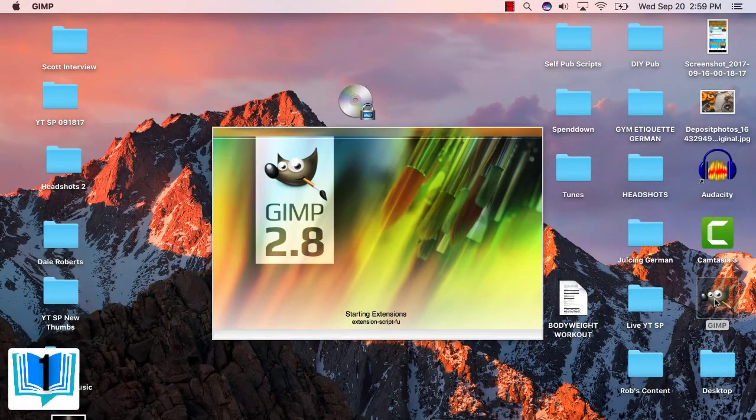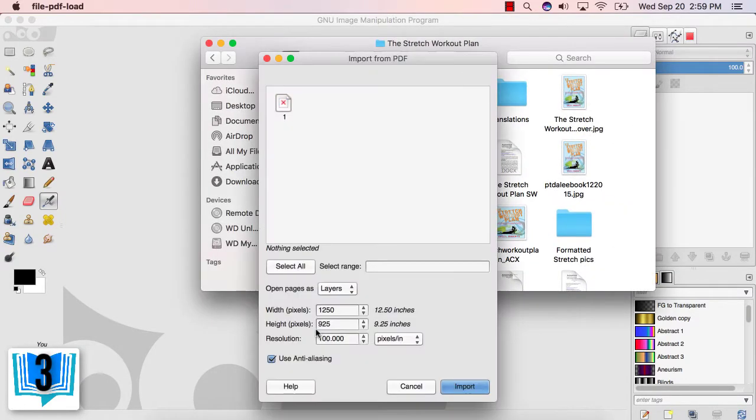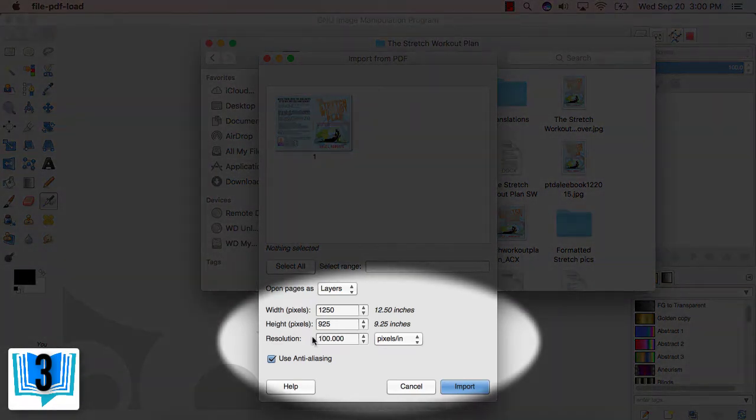Step 1: Open GIMP. Step 2: Drag and drop your paperback PDF file onto the blank GIMP canvas. Step 3: A window with Import from PDF will appear. Make sure you have a resolution of around 72 to 300 dpi — the higher the resolution, the cleaner the image will be. Anything less than 72 dpi will create a pixelated image.